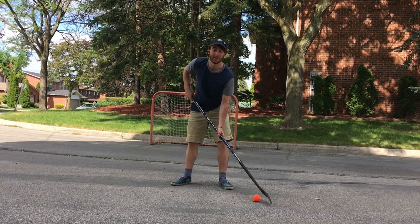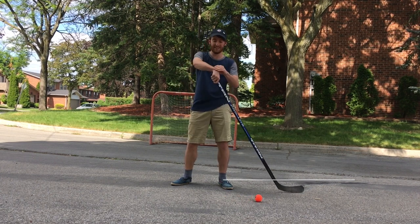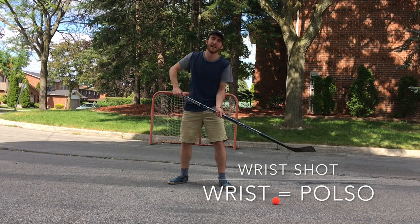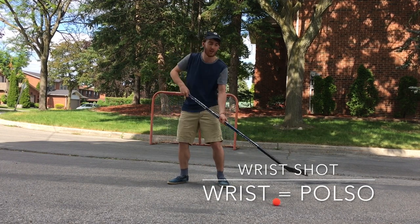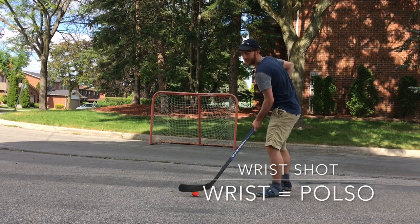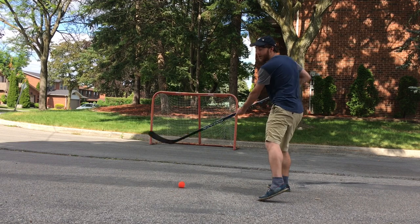The third shot I'm going to show you is a wrist shot. What's a wrist? Your wrist is this. It's like a snapshot, but the snapshot is quicker — snap, snap. A wrist shot, you want to go back with the ball like this, and turn your wrists all the way through.